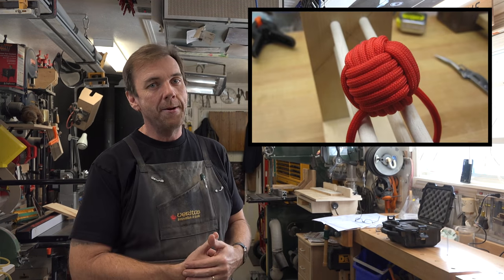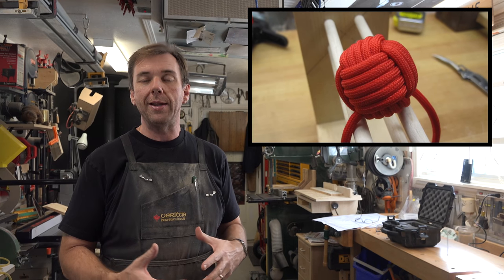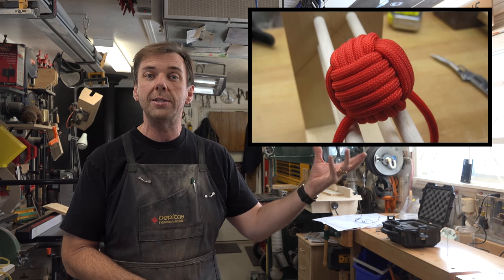If you don't know what a monkey fist is, it's one of these — it's a special knot using a certain technique with paracord that makes this cool ball shape. Now for the small ones it's easier just to make them in your hand, but I'm going to be using a one inch core in my monkey fist today, and for that I prefer to use a little jig to hold everything in place, and that's where we're going to start today's show.